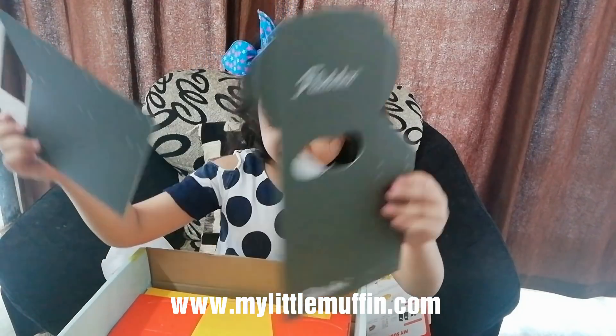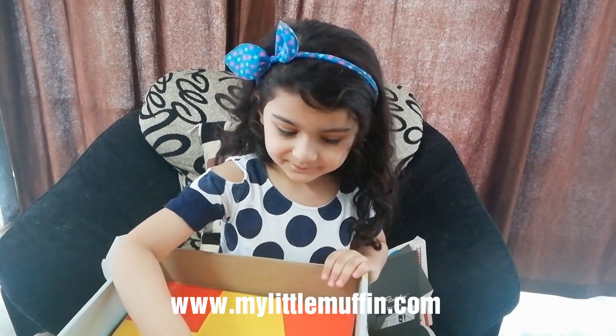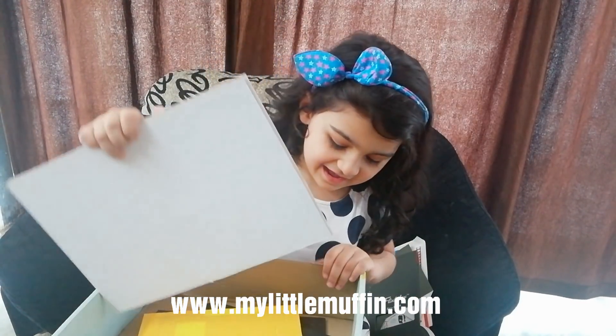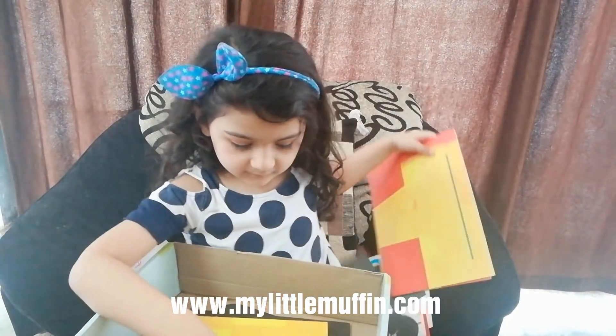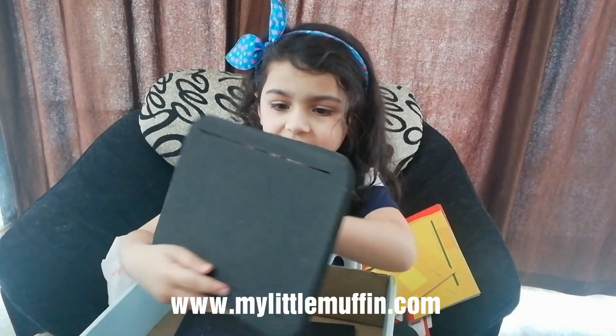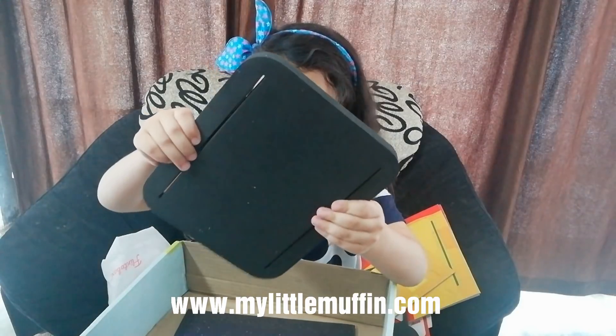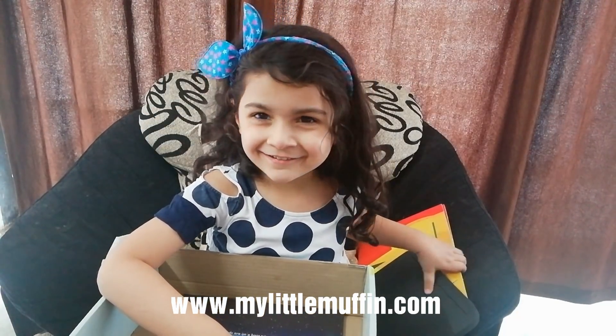Let me show you the things. Here are the two pieces that we put together. Here's some pop outs, and some more pop outs. And here's the bottom, or the top — I don't know. This one is so nice.